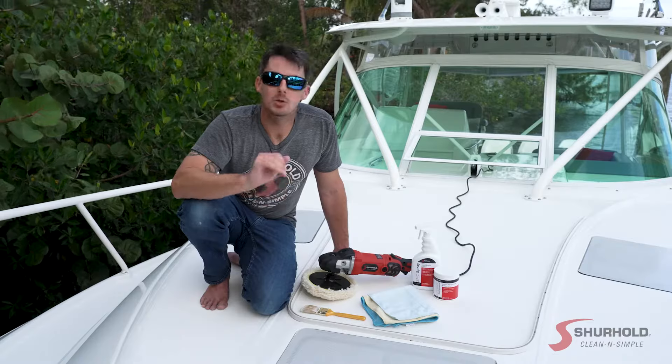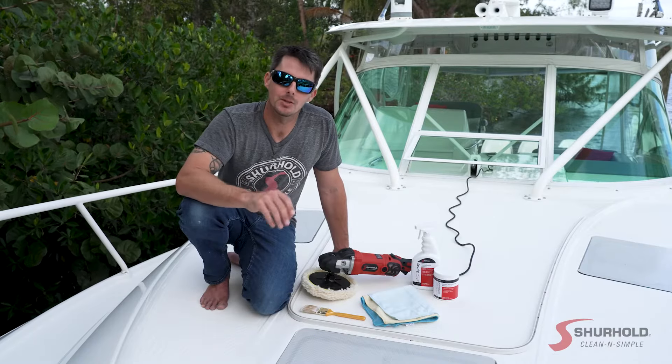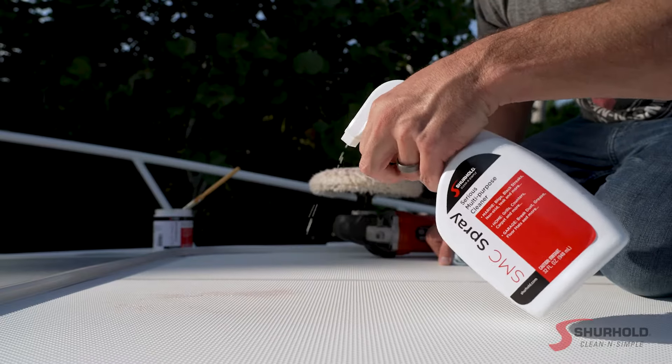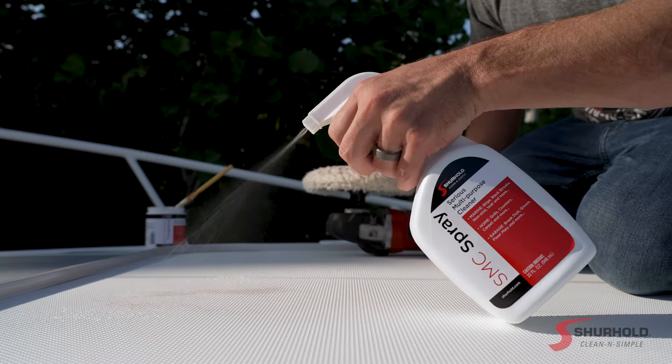In an effort to make this job easier, we're going to make sure that we're always working in a covered area, or at least in shade, and when it's cool outside, that's going to help the Buff Magic stay working longer. We don't want to let it dry, and if something does begin to dry, it's not removable by just a microfiber towel alone — we can instead use our Serious Multi-Purpose Cleaner.